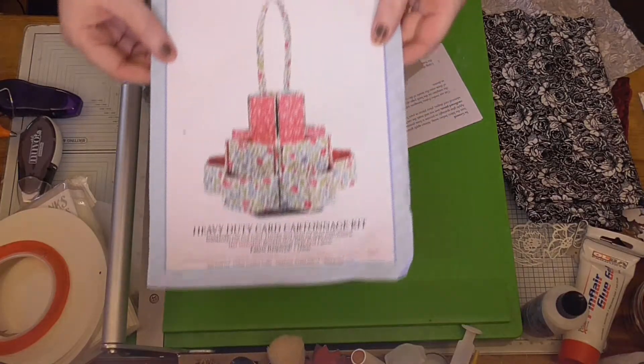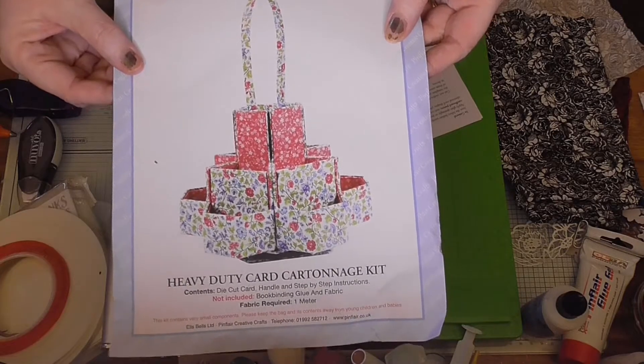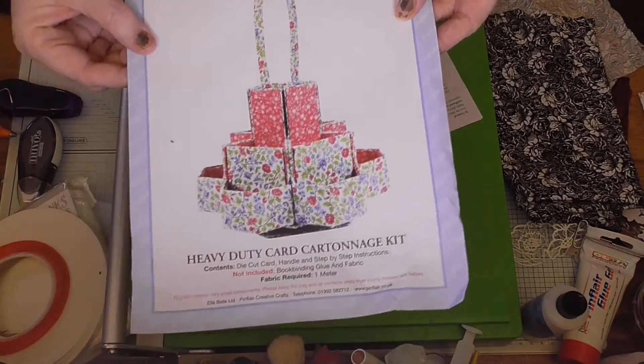When I saw this, I thought yes, I have to have it. There is so much room there, so much room — I have to have this.